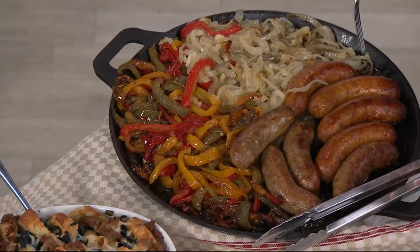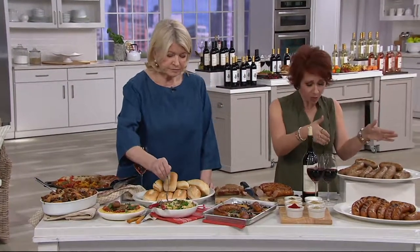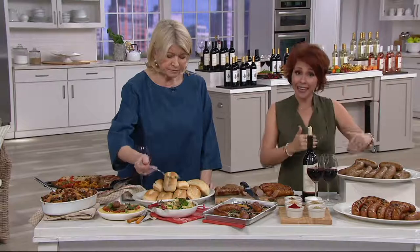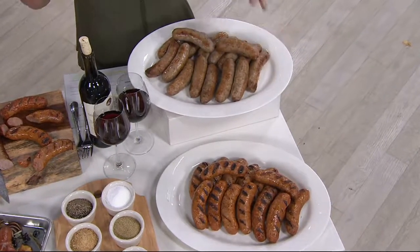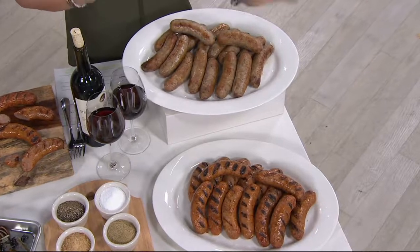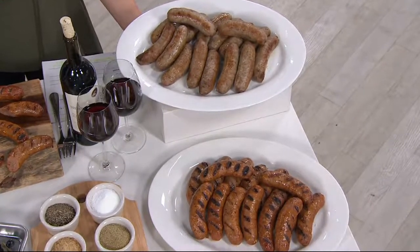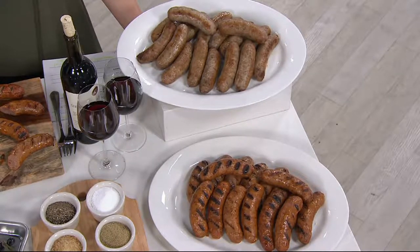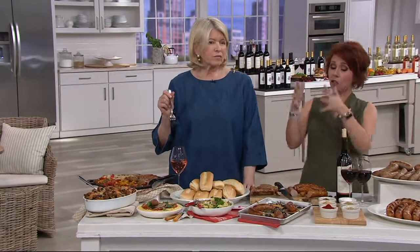A lot of people are going for the combo because you can go all hot or all sweet. If you go for the combo, you will get eight of each. This is a pork-based Italian sausage. Memorial Day weekend is coming up, so they will get these on time if they order with a major credit card for their barbecue. Is this in lieu of hot dogs, or next to the hot dog? How do you see the spread for Memorial Day?